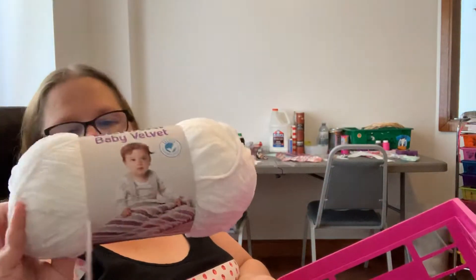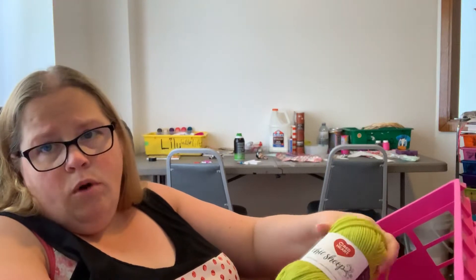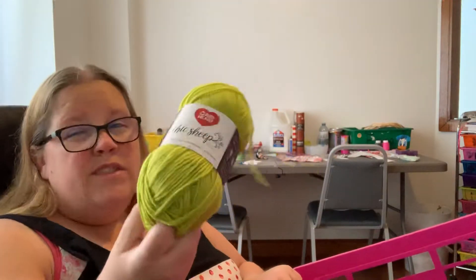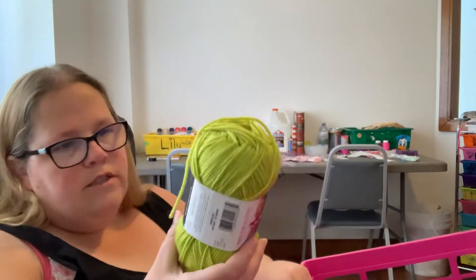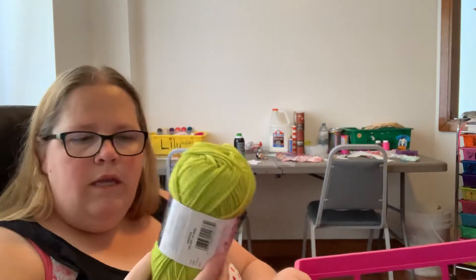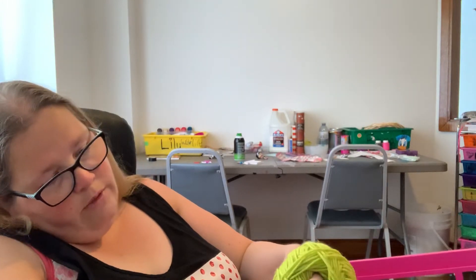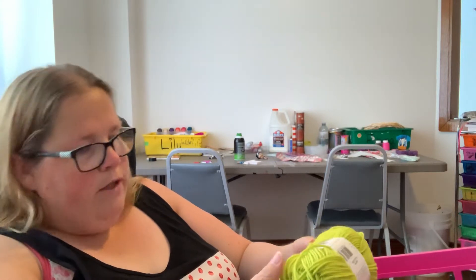I also bought the white — it's just called Snowy White. I love white; I use a lot of it. Then I don't know if any of you have looked at Michaels' Marley Bird Sheep Chic yarn. It's a worsted weight four, 100% wool. But for some reason it's not bothering me, and normally anything with wool does. This must be a different type or better spun wool. It's merino wool, so maybe that's why.